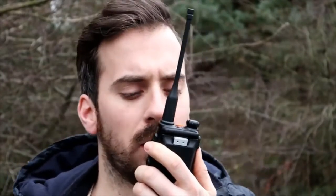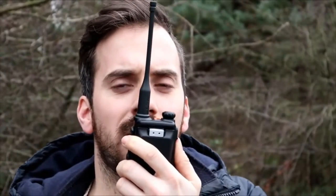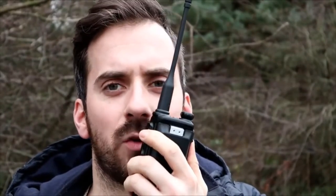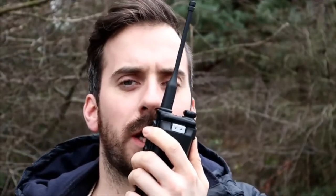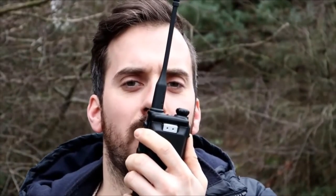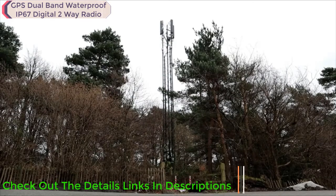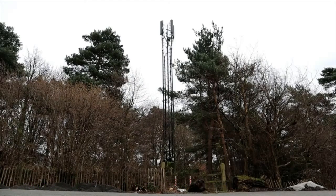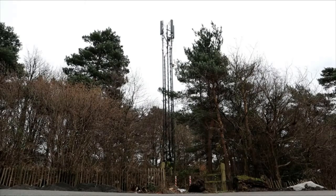This is M3HHY, M3 Hotel Hotel Yankee, mobile on DMR calling channel. Testing back to base: one two three four five, five four three two one, on the Retevis RT82. M3HHY at location one, four miles from home, testing audio on the AOR DV1. One two three four five, five four three two one.